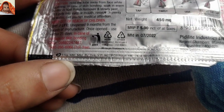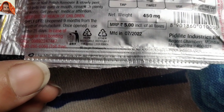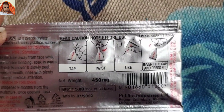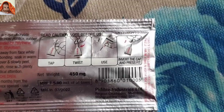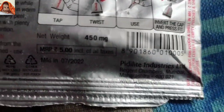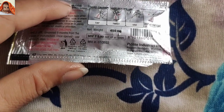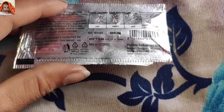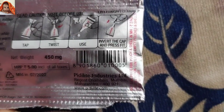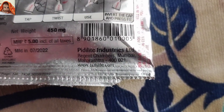It is dry hope recyclable. A registered trademark has been given to this product. Packed and manufactured by — written in very small letters. Net weight is 450 milligrams, maximum price rupees 5 inclusive of all taxes. Manufactured in — manufacture date 7/2022. The barcode is given; by using the barcode you can check whether the product is original or not. This is a PD Lights Industries product.